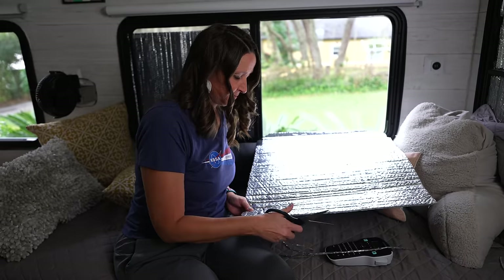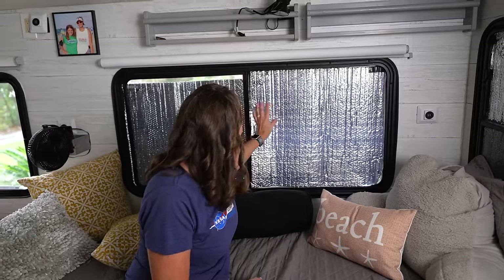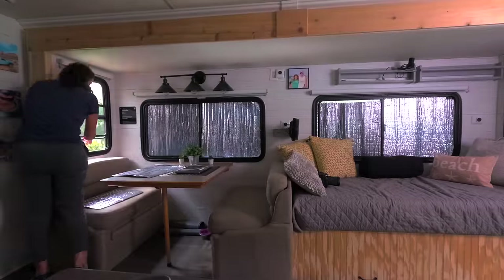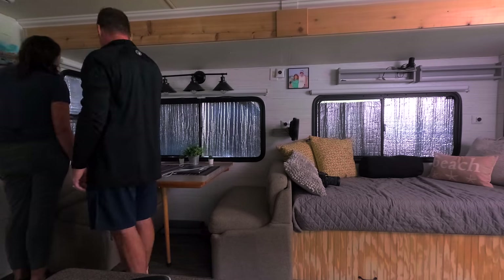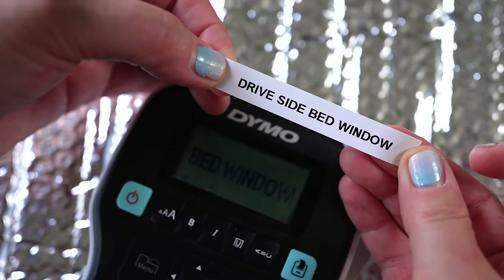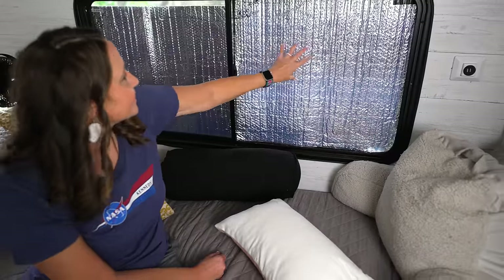We cut pieces specifically to fit each exact window and wrote on each piece where it goes — kind of like a little map. I originally said we should use the label maker and Ben said no, but yes, we needed a label maker. So it's labeled now. When we put it in there's no gapping, it's laying nice and flat — perfect.